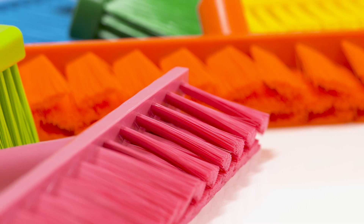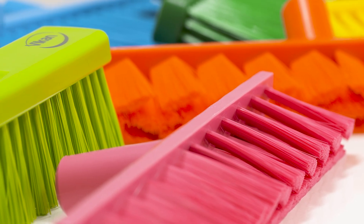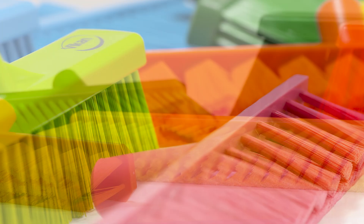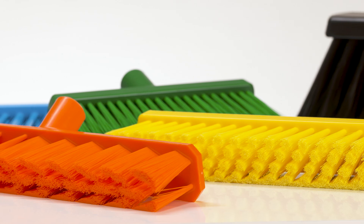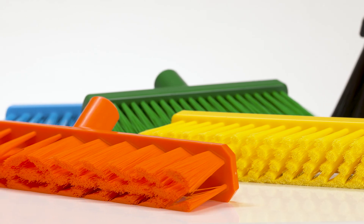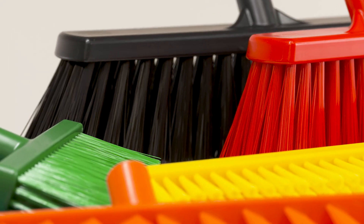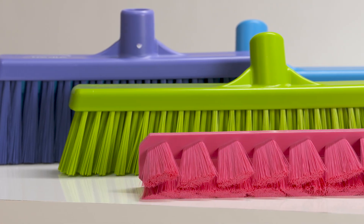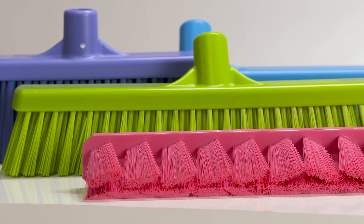Welcome to our product selection videos, where we help you find the right tool for the job. This video covers our range of brooms. Vicon offers a broom for every need that may arise in professional cleaning environments where hygiene is essential. The selection spans seven different brooms that come in different lengths and colors as well as various bristle thickness, lengths and stiffnesses. They can all be used with any Vicon handle.